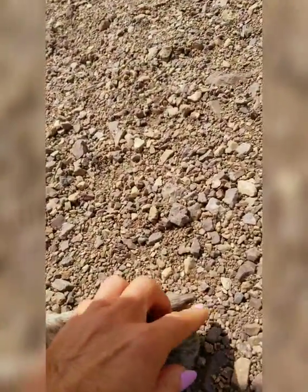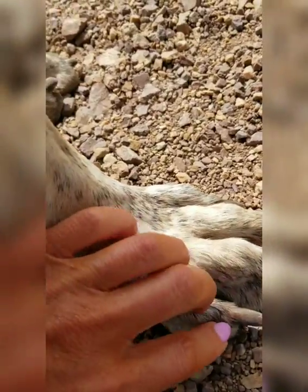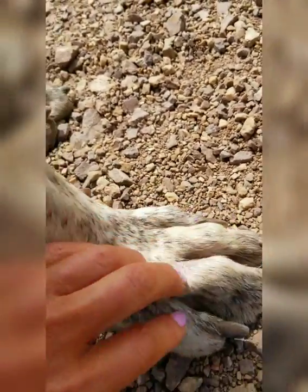Underneath all the armpits, in between each and every single toe, and in between each and every toenail as well. It's really important — sometimes they can get right into the toenail there.